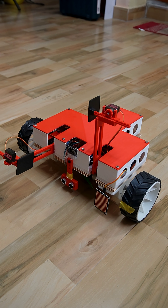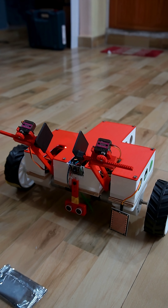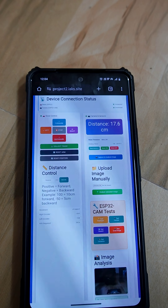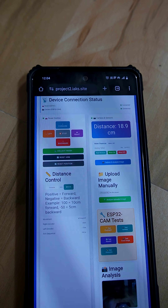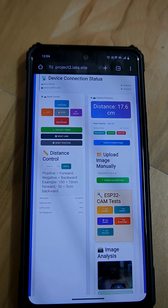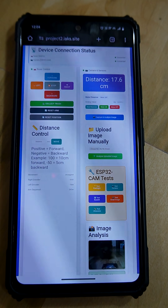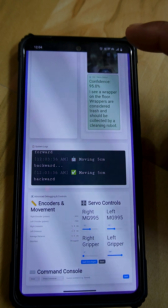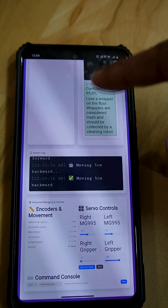So it is a neat project. Let's see the working of this bot. Here I have a webpage where I can control this bot completely — front, back, left, right, and move a particular distance like 50cm or 10cm. Camera analysis and debugging monitor, like a serial monitor, everything is here.